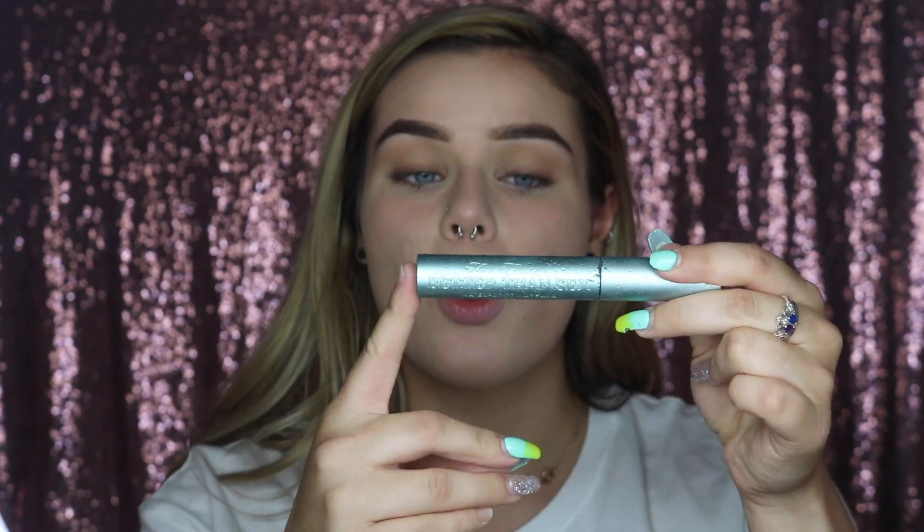For my mascara I'm using the Too Faced Better Than Sex Waterproof Mascara. I like to use waterproof in the summer whenever I can because you never know when you're going to go swimming or whatever you're doing. When it's hot the last thing you want is your mascara running, so I tend to stick to waterproof mascara. Obviously depending on what I'm doing, if I know I'm just going out then that's whatever, but I really love this one — it's super waterproof.